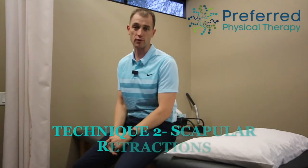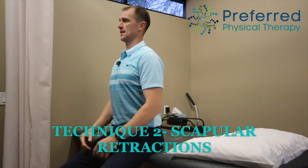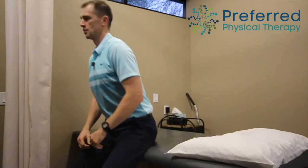The other exercise is scapular retractions, or a shoulder blade squeeze. Sit big and tall with a little bit of a chin tuck, then squeeze those shoulder blades down and back. They're going to come down and back this way. Don't worry about bringing the elbows back — just the shoulder blades. Down and back, squeeze, hold 10 seconds, 10 times.